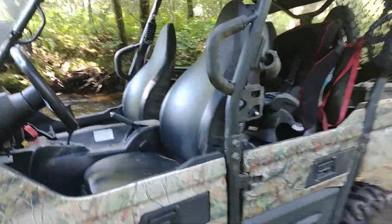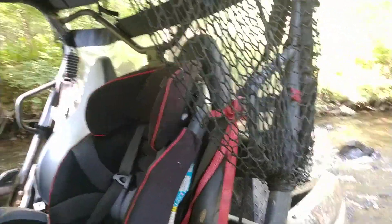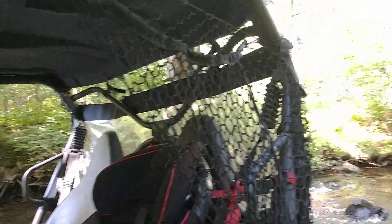A couple of good features on this: I got my son's car seat in the back. That's one good thing about these — you can take your kids with you. I got a cargo net out of a 2015 Equinox I'm using to keep the branches off my son.